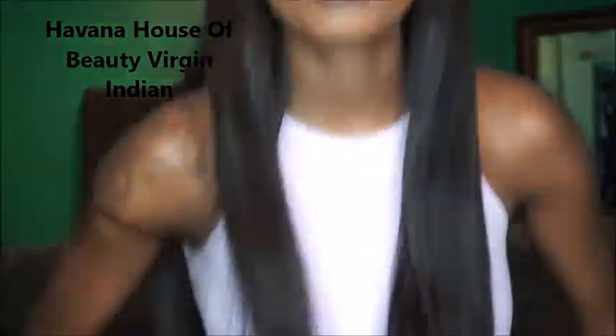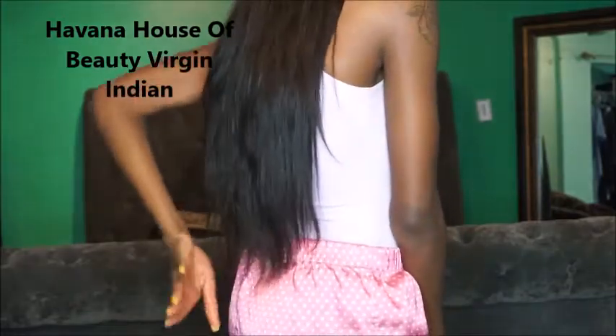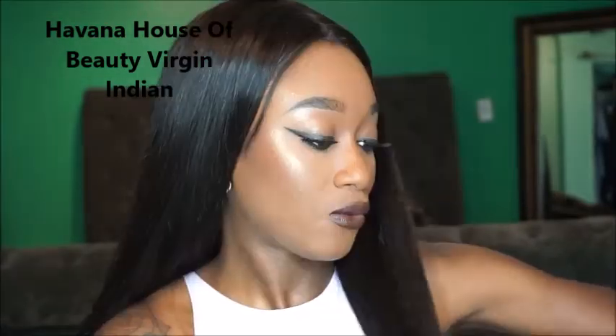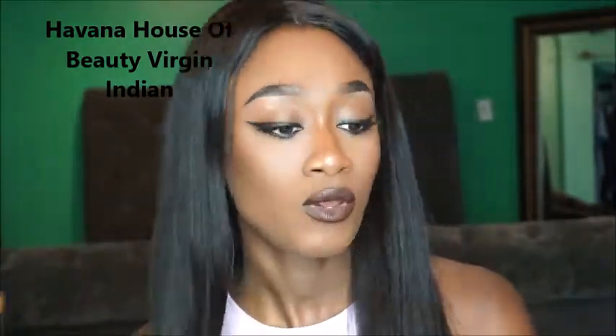Let me show you guys how long the hair is — don't judge my outfit, I'm in some comfy clothes. The hair pretty much hits right above my derriere, so I actually really love this hair. I made this wig the day before yesterday, and yesterday was my first time actually wearing it and seeing how it behaves during the day. I haven't noticed too much shedding or tangling since I've been wearing it, but I'll do an update video after I wash the hair in a few weeks.